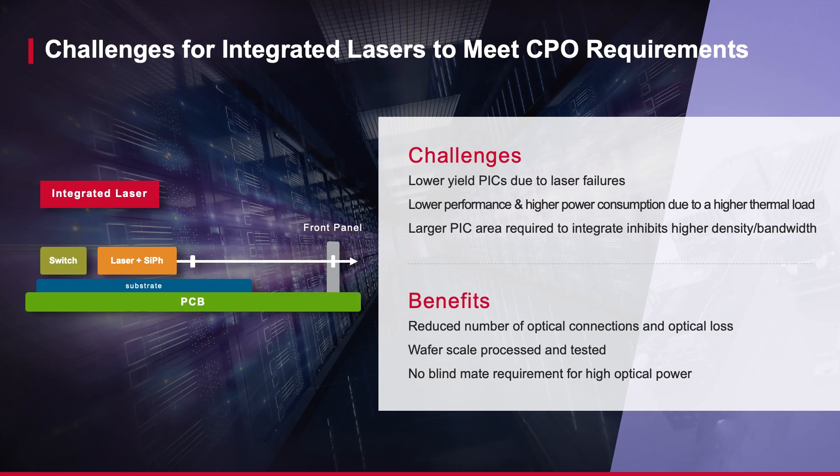Though there are some benefits for an integrated laser solution — such as reducing the number of optical connections and loss, enabling wafer scale processing and tests, and not requiring a blindmate connector — they continue to require redundancy of lower yield, lower performance, and higher power consumption.